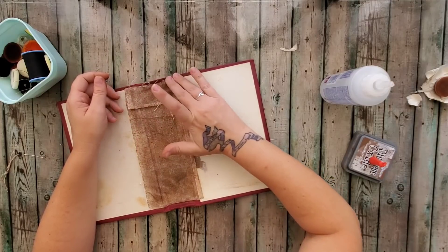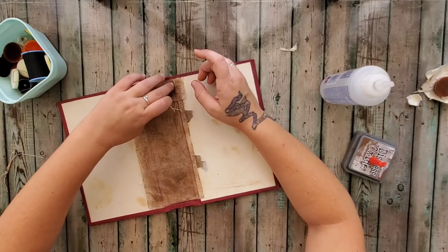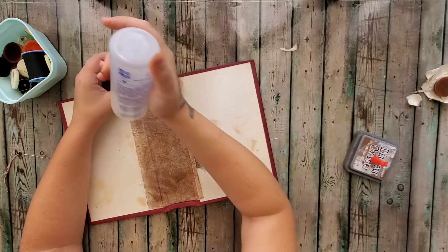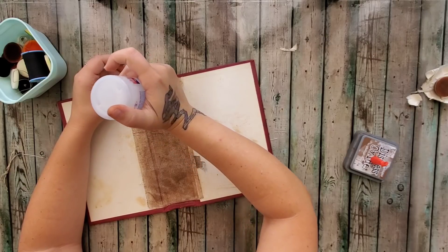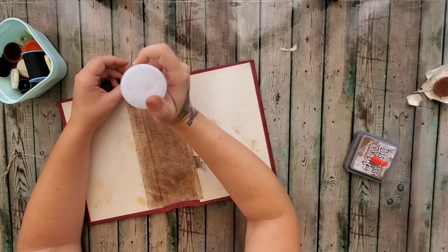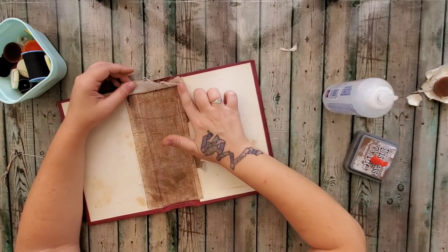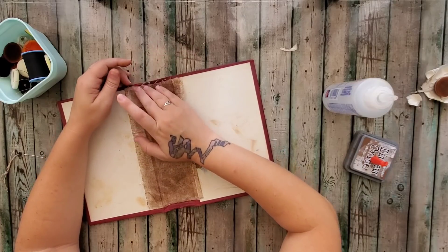Now we're gonna obviously add some more glue. We're using Fabric Tac — I love this glue. I really don't use too many other adhesives. One of the others I use is Aleene's spray adhesive. When I did a lot of scrapbooking I used to use tacky glue — I think it was actually Aleene's tacky glue. I also used Elmer's photo glue back when I was 16. I haven't used Elmer's glue in so long — last time I used it I made slime, and that was pretty fun.